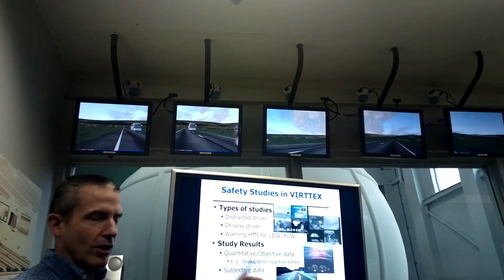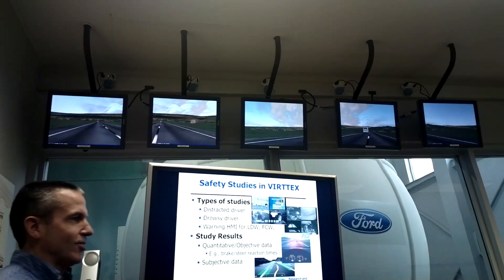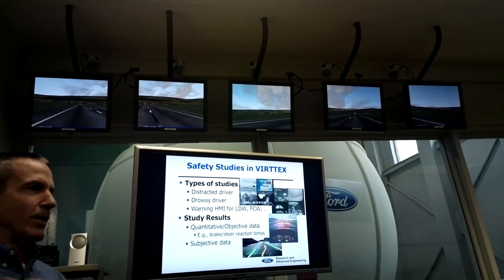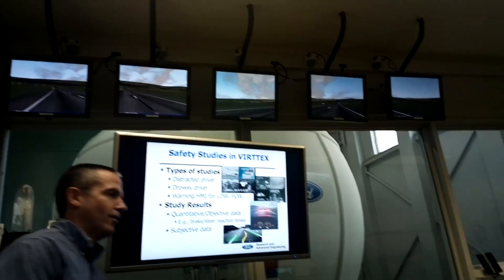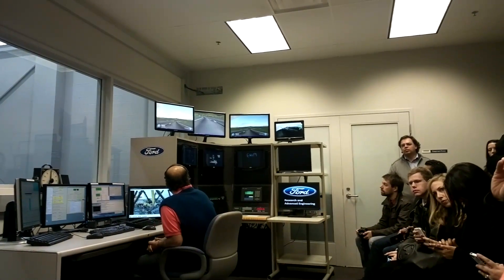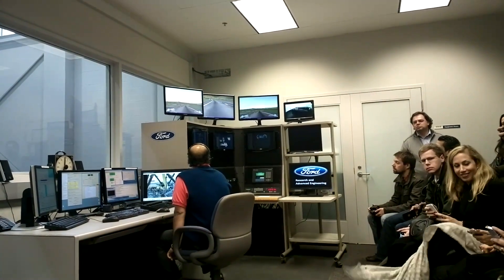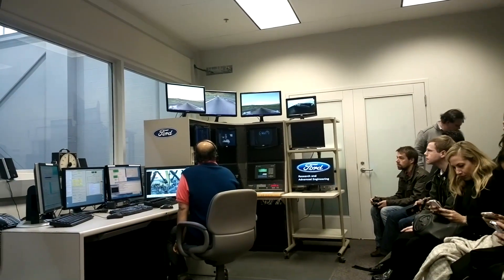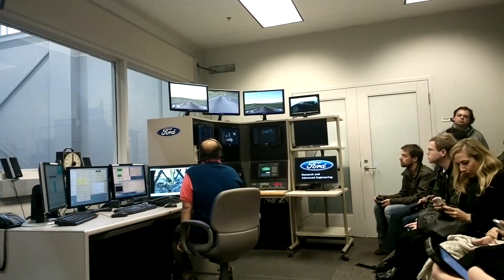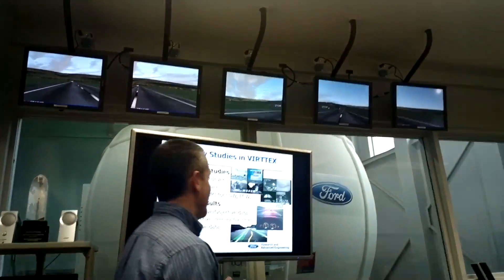We look at technologies that help mitigate driver distraction, drowsy driver alerting systems, and alerts for things like lane departure warnings or forward collision warnings. You just heard an audio cue — that was a lane departure warning. Rita is departing her lane and getting a warning. What we do is bring different drivers in: one may experience an audio alert, another a vibration or haptic cue, another a visual cue. For forward collision events, we don't have the same driver experience two different alert types, because once we've surprised them they become vigilant for the second run.